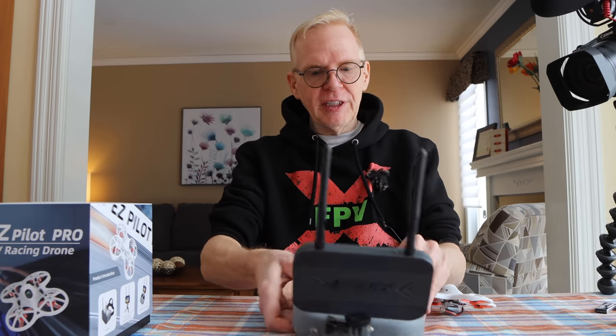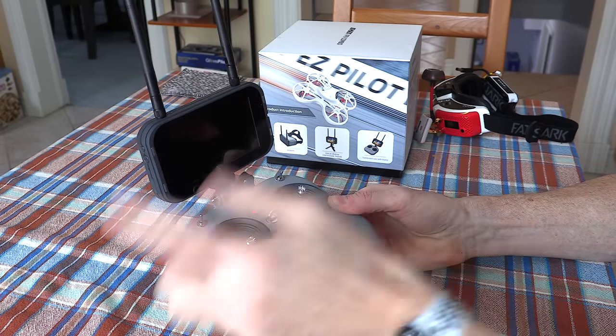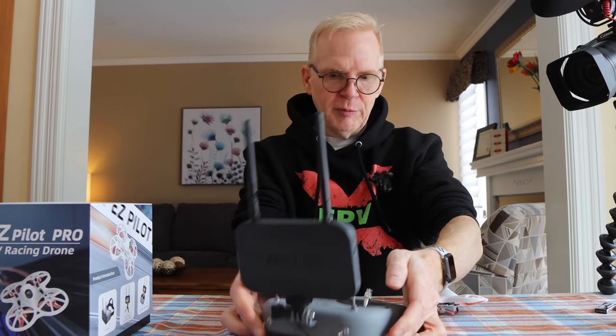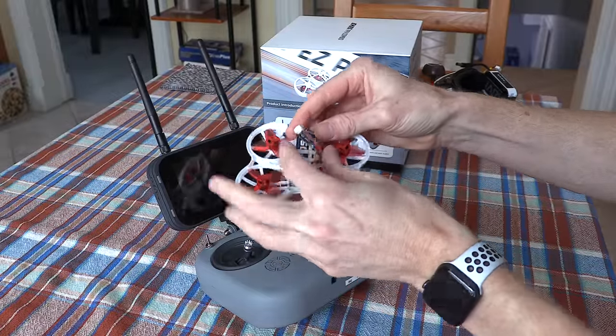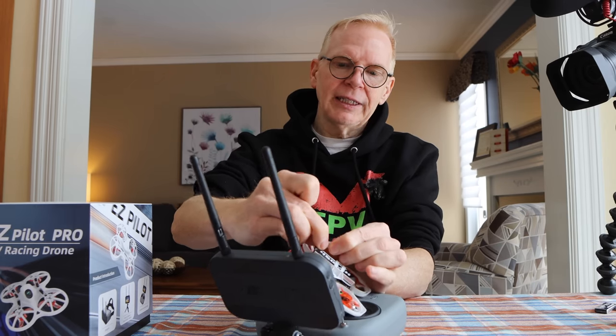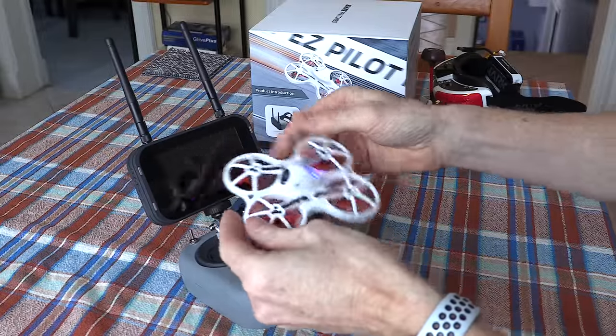Alright, here we go. First things first, turn on the controller — get a green light, we're all set. Take the switches, push them away from you. Next, take the drone and put a battery in it. Putting the battery in, then just plug it in, connect the wires, and it starts up automatically. You see all the lights come on and it is ready to fly.